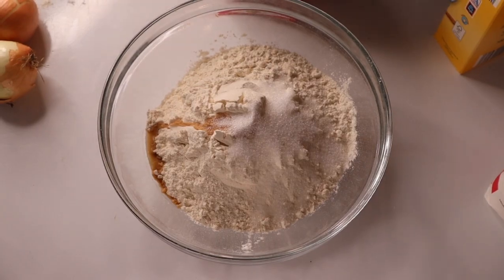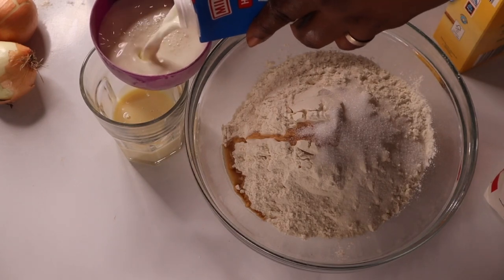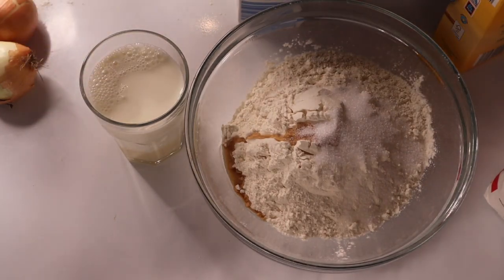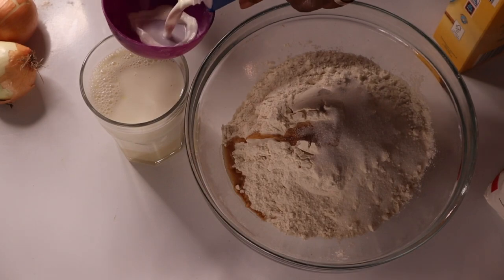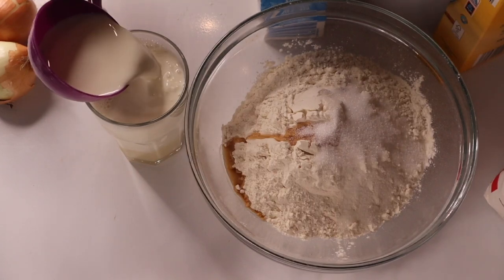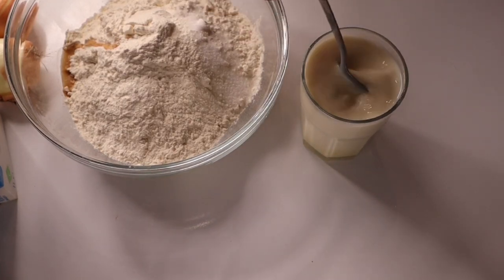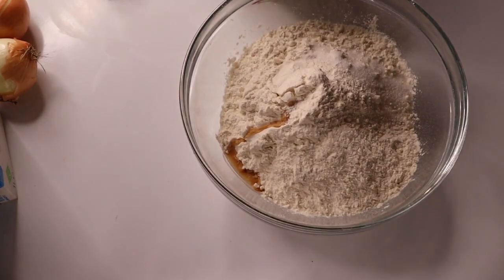I added one tablespoon of sugar because I'm going to use condensed milk as well. Condensed milk has a lot of sugar, so I minimize the regular sugar — with the condensed milk the sweetness will pop out. I added whole milk into the condensed milk, because I'm going to warm it. I added two cups of whole milk and half cup of condensed milk, then I added it into the flour and put it in the microwave to make it warm.